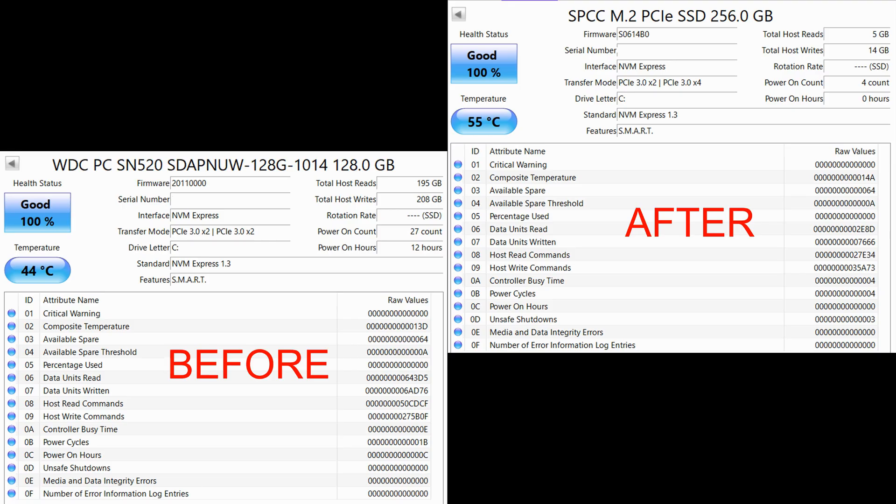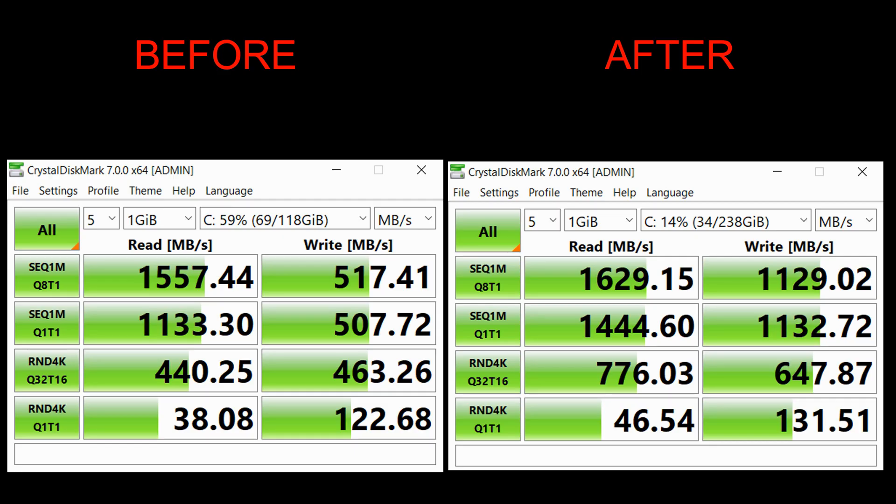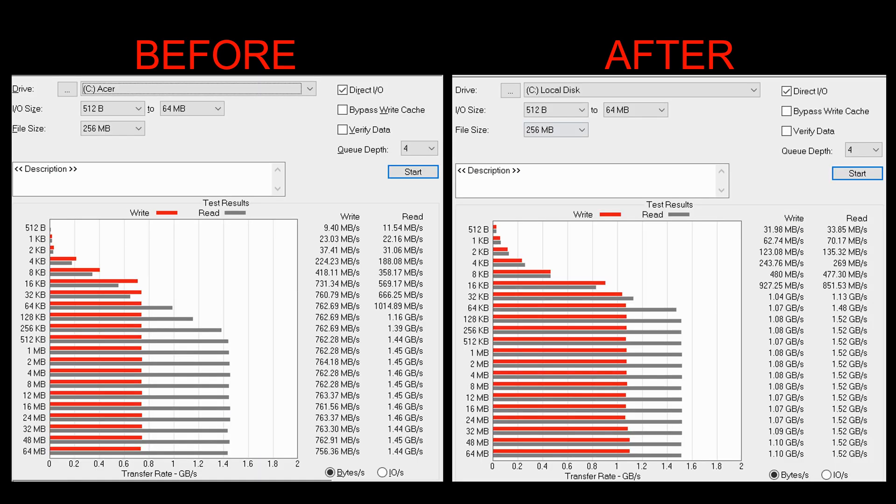Here are the results: the 128 gig compared to the 256. You'll notice the transfer mode on the new one is PCIe 3x4. Looking at the speed test before and after, there's a huge difference in write speed. The read speed on the new one is still faster but not as big a difference. In the AS SSD benchmark test it is confirmed — the write speeds are way, way faster than the previous SSD.